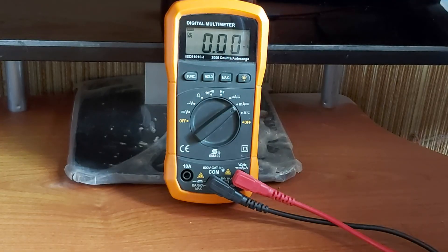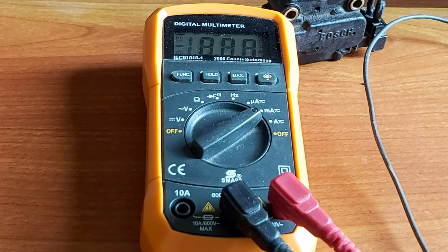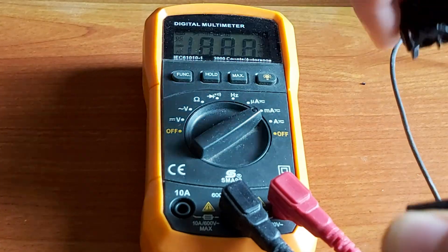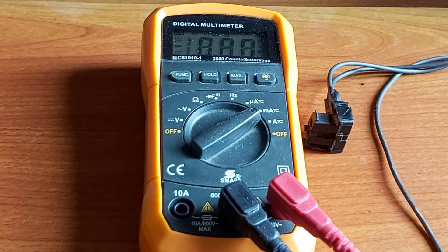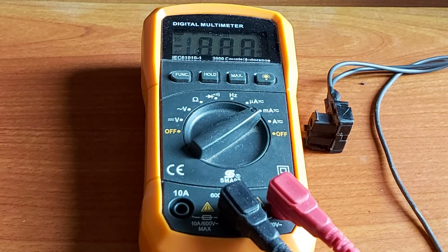Look, 67 milliamps. And now, as I reverse the polarity, we have to get the same value but with a negative sign. Let's see. Negative 66 milliamps — and that is enough for the EHA to put the engine into the cutoff phase. So this one is definitely a keeper. That means that if we get amperage out of the EHA, the EHA is fully working.